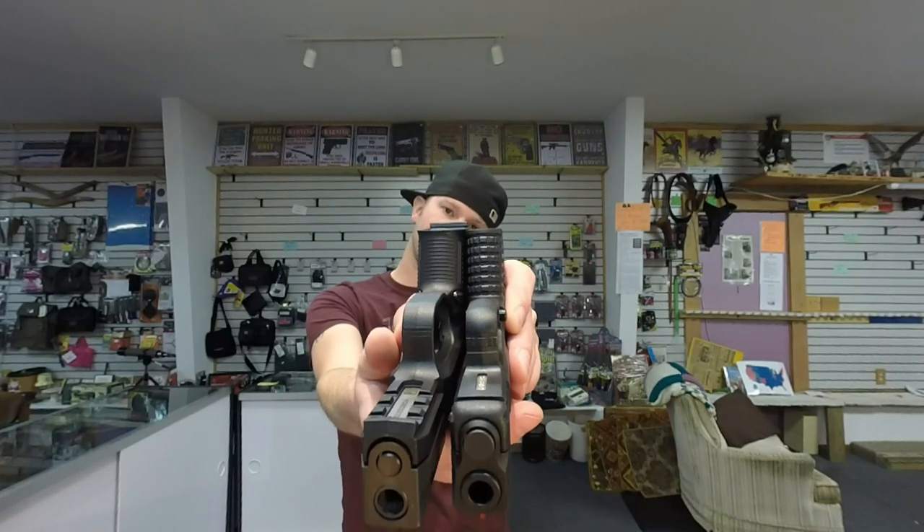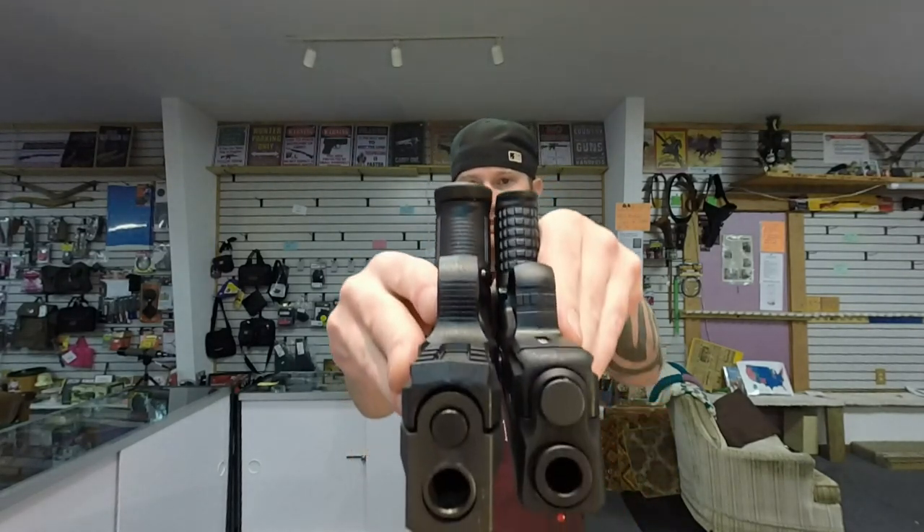In terms of size without the mags, the FN is a bit taller. With the flush mount mags, the FN is still a touch taller. The FN is a double stack mag, so you get 12 plus 1. With the Springfield, you get 7 plus 1.